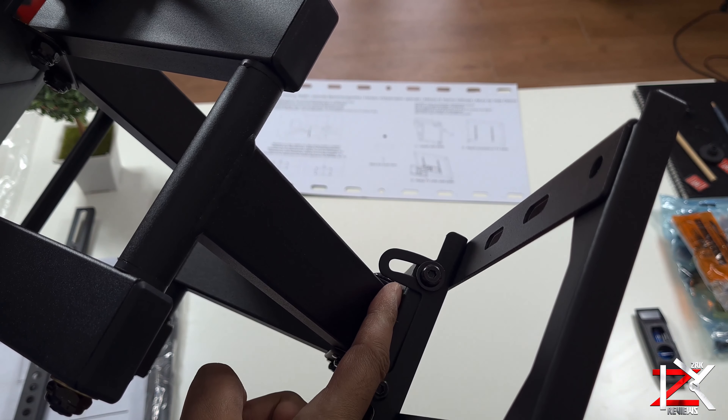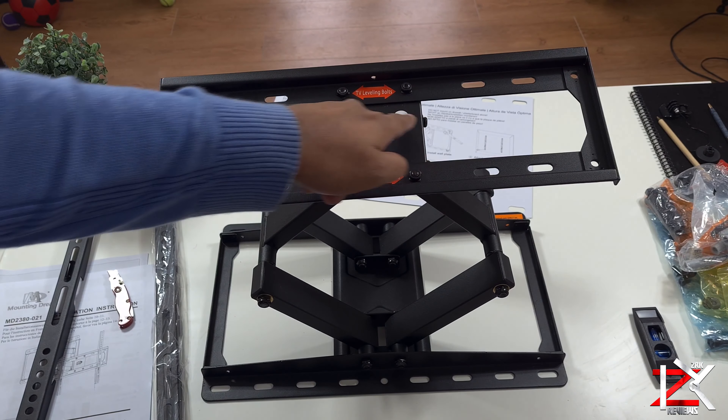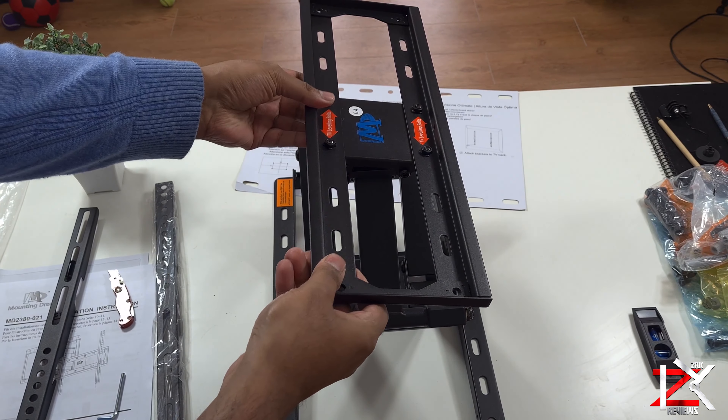Another feature is the tilt motion. Just slightly release the tension of the bolts and you can tilt downwards. Great for the little ones while they're watching TV on the floor mats.